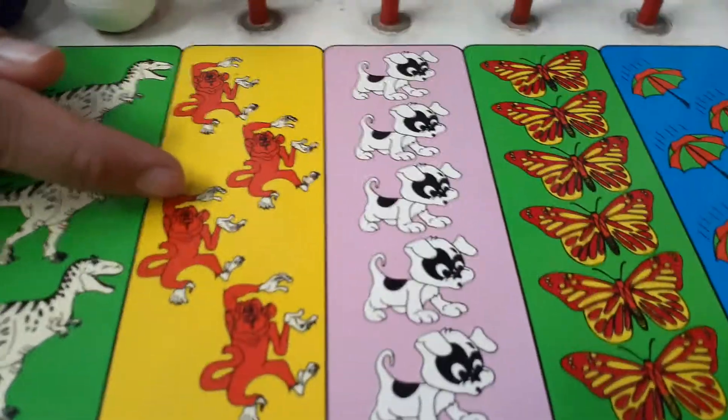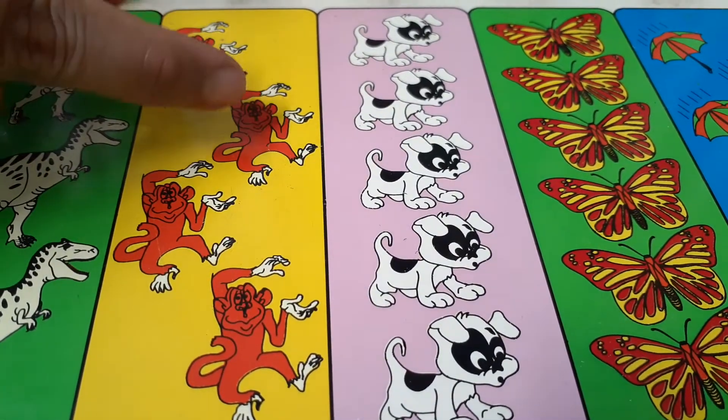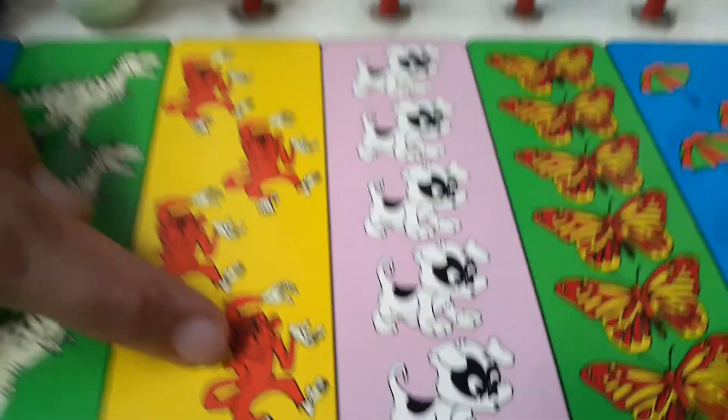And next one, what is this? Maddy the monkey! One Maddy, two Maddy, three Maddies, and four Maddies.